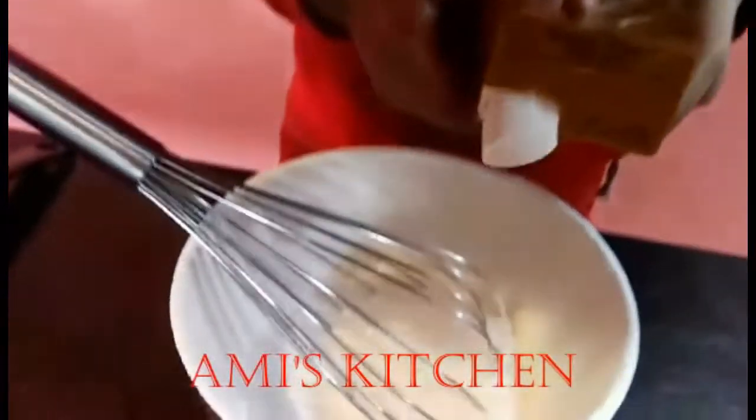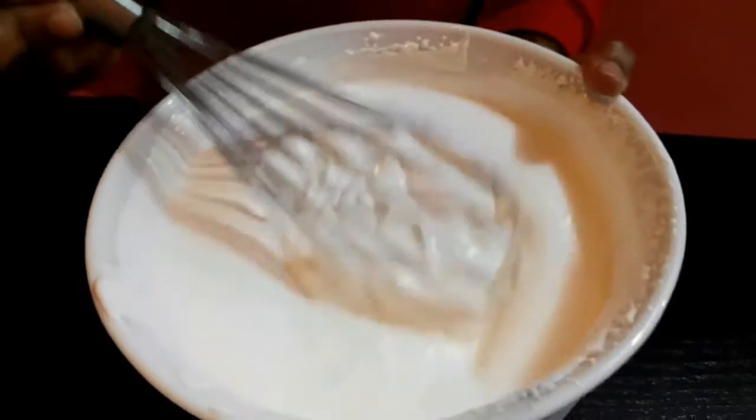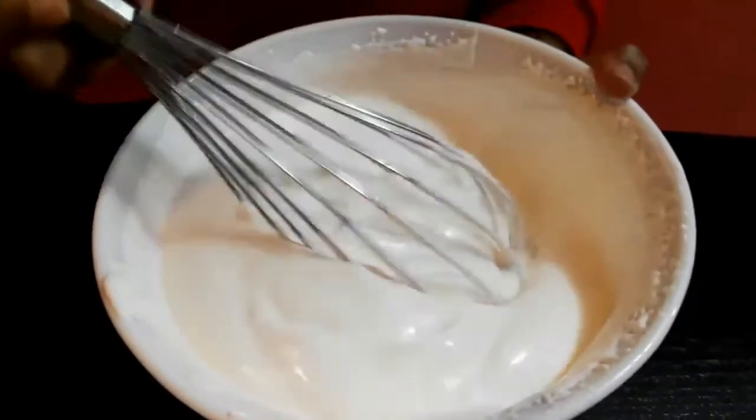Add the whipping cream into a bowl and mix it. Mix well until it gets thick and get it in the fridge.